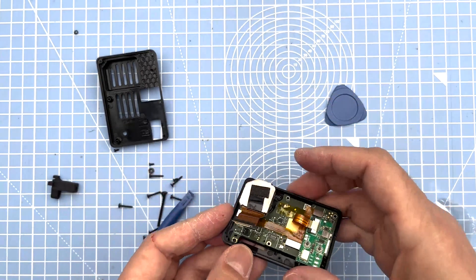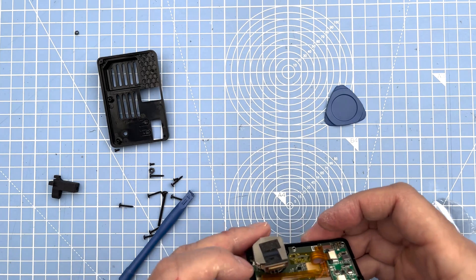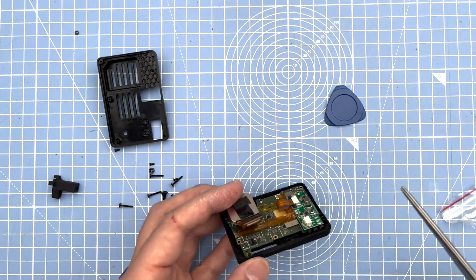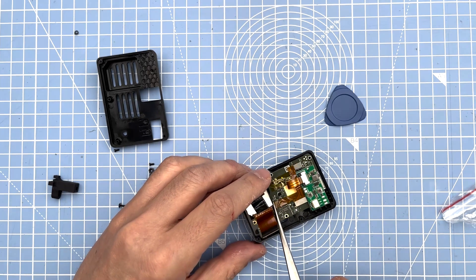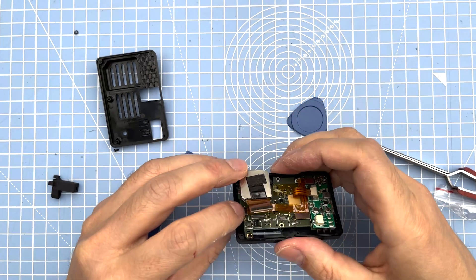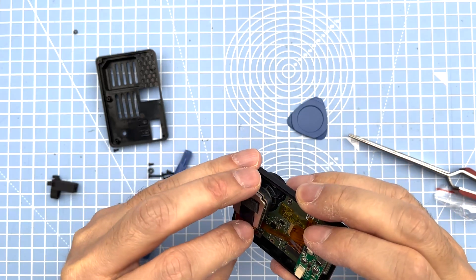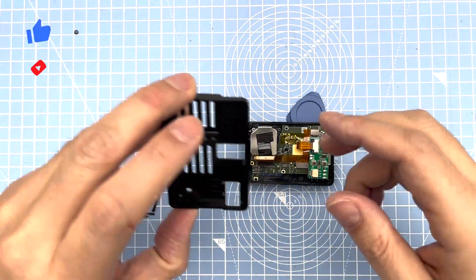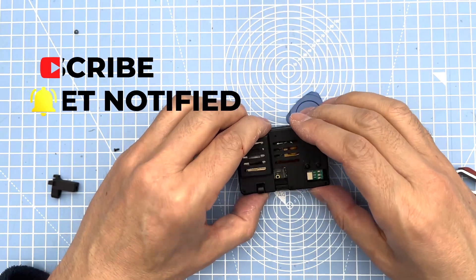Once you've got that locked in, you've got two connections left to click in. The long part of the ribbon cable goes to the far left — click that in there. The final one is the camera connection. And we are done! The only thing left is to connect it up and get it going. Thank you for watching this video, I hope it's helped. Please subscribe and like as it really helps the YouTube algorithm. Hopefully see you in the next video.